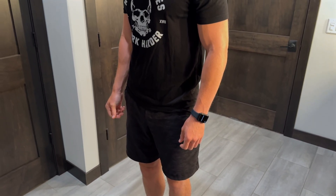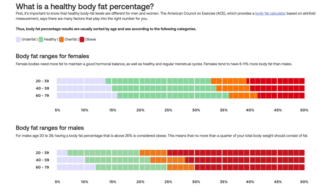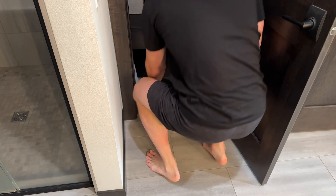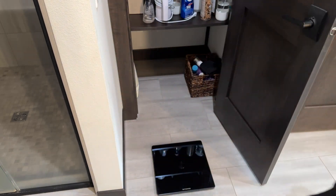Another metric BodySmart can display is a person's visceral fat. This is fat stored around the organs, such as your liver, intestines, stomach, and other organs — not the fat stored just beneath the skin that you can pinch, which is called subcutaneous fat. By keeping an eye on your visceral fat, you can help avoid problems such as heart disease and high cholesterol.